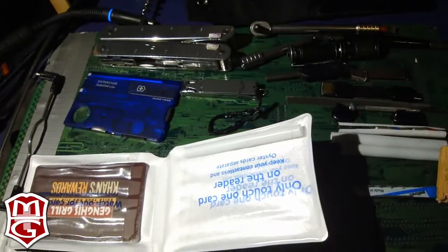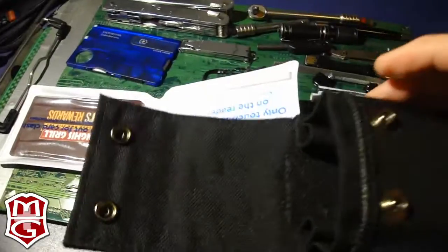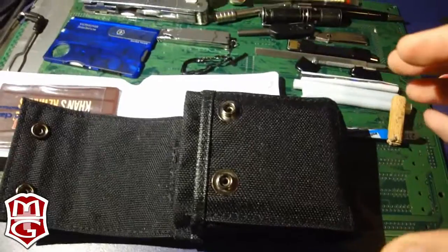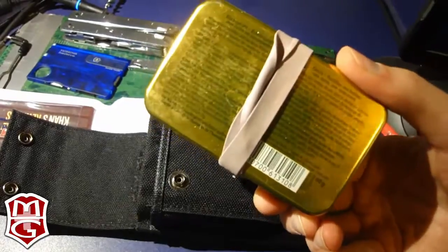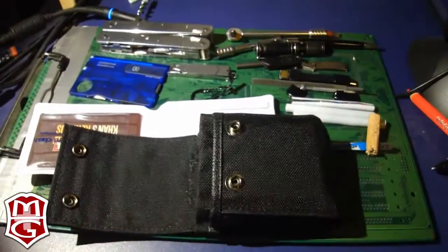So that is all the stuff I've just pulled out of this case. I really like having all this stuff with me. I have another kit that I'll show you later — it looks like an Altoids tin but it's not; it's Swiss. I'll show you that later. Thank you.